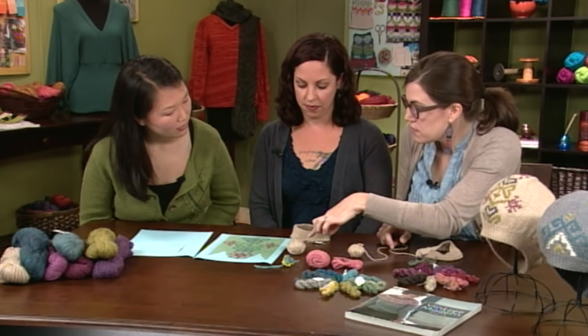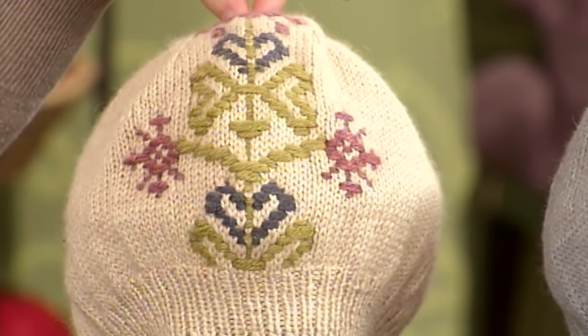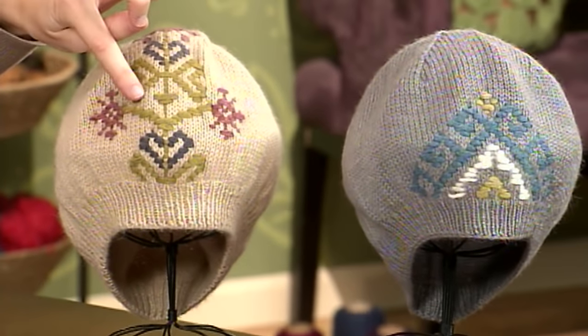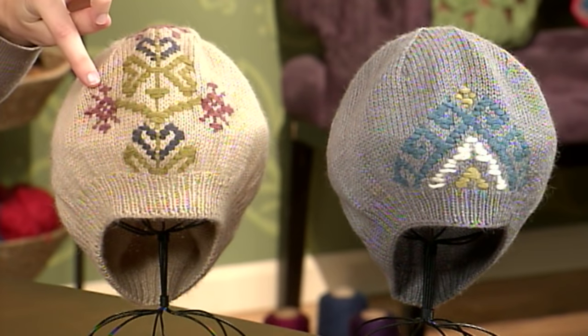There's really no finishing except weaving in ends once you're done. And unlike Fair Isle, you can have isolated motifs on the design — you can see these two hats here feature just one isolated motif on the hat. But unlike Intarsia, you actually never knit with these contrast colors. They're just wrapped.